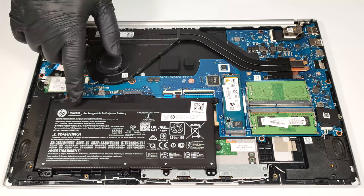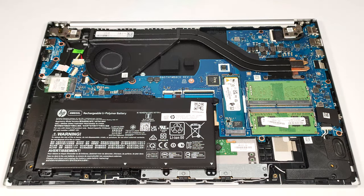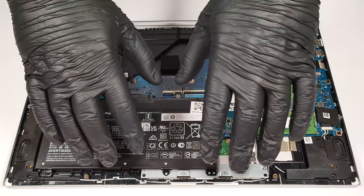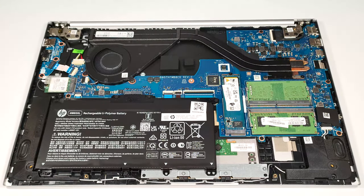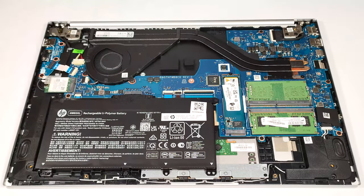The battery is a 41-watt-hour model. The connector is built into the unit, so if you want to remove it you have to wear gloves to avoid short circuits. The next step is to undo the six Phillips-head screws that are keeping the unit fixed to the chassis.